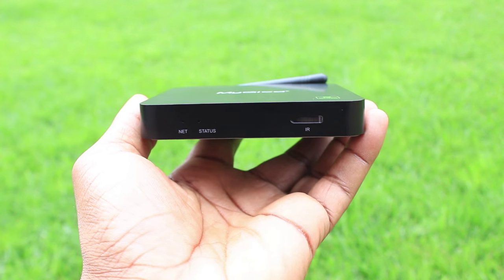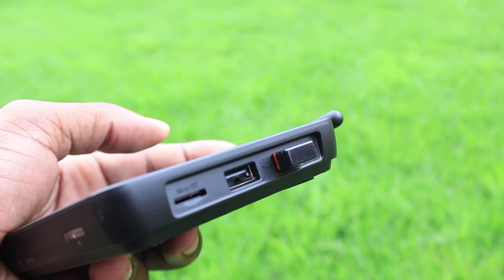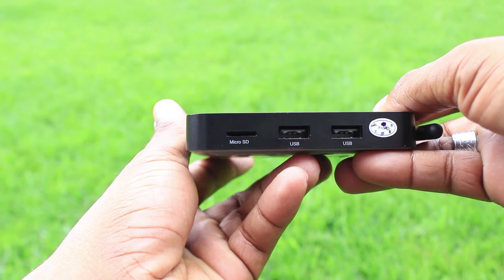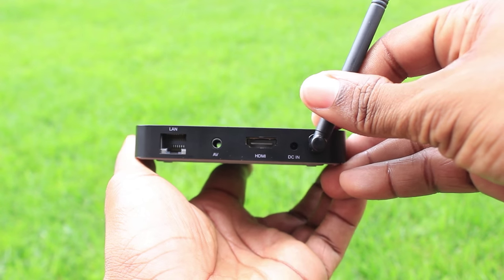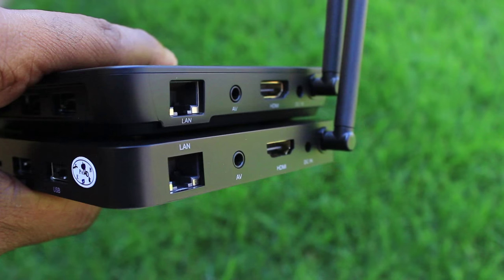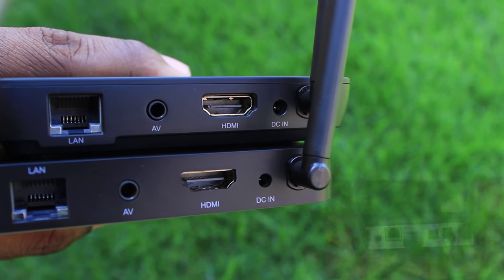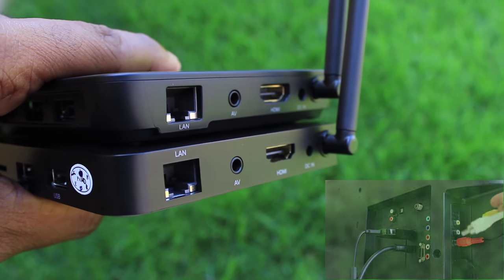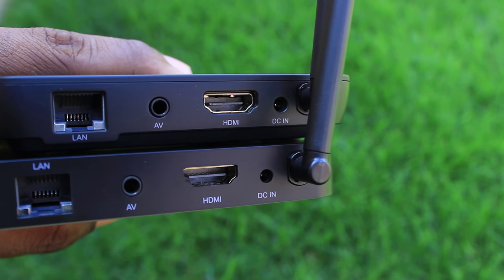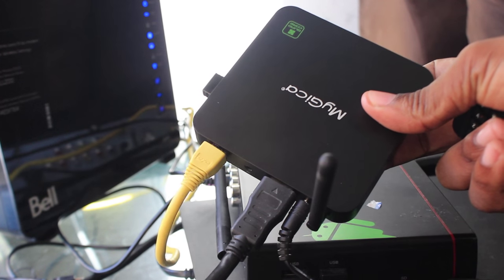Looking at the physical design, it's really, really simple. There are two USB ports on one side that support a mouse, keyboard, or external devices like hard drives or flash drives. There's also a micro SD card slot that supports up to 128GB cards. Moving around to the back, you'll find the HDMI port mentioned earlier, an AV port for use with a mini AV cable and your analog TV, and also an Ethernet port — which is great for those who prefer a wired connection rather than using the built-in Wi-Fi.